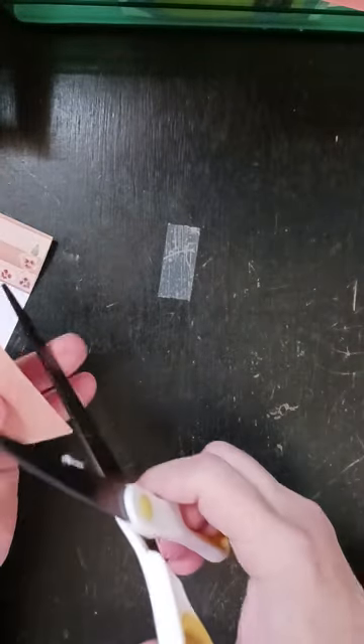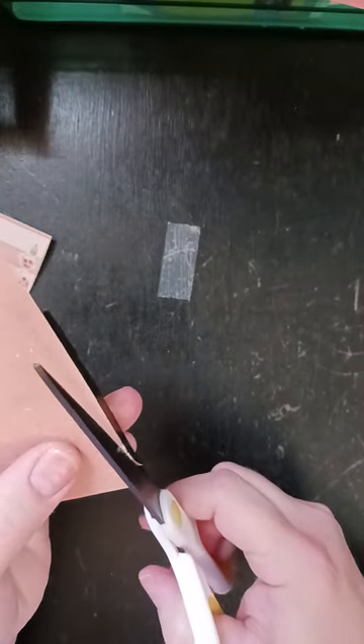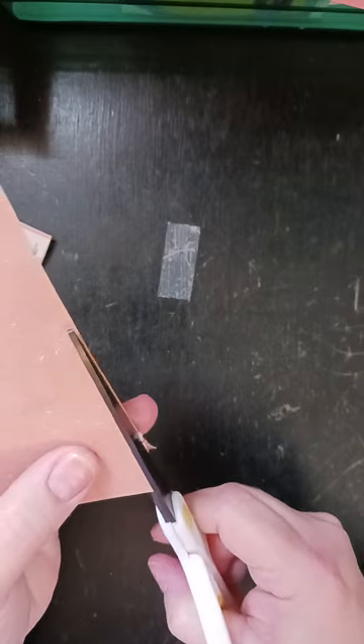And that sticker does not want to stick to that paper. So I'm going to trim it just a little bit on this side and a little bit at the bottom.